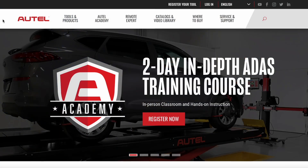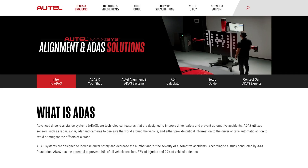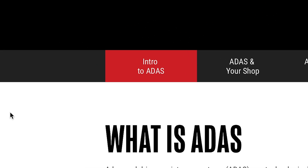If you go to altel.com and click the ADAS category, you're going to see really six different sections. The first is intro to ADAS. That's going to speak to all the safety systems that are on vehicles and really identify the opportunity for you.